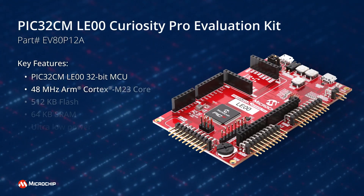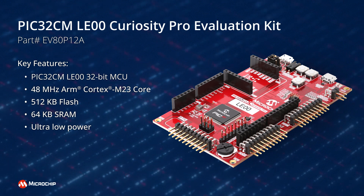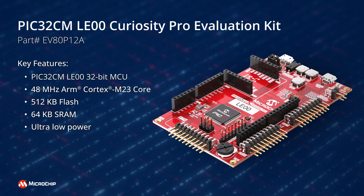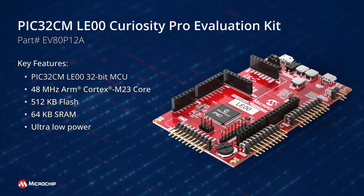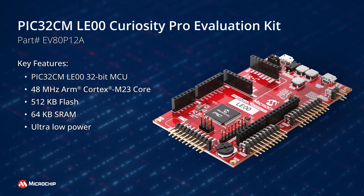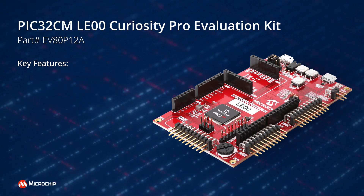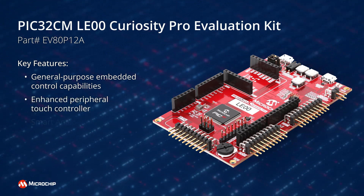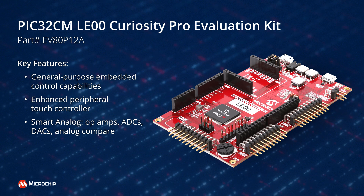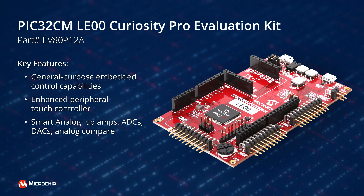The PIC32CMLE00 Curiosity Pro Evaluation Kit makes it easy to evaluate and prototype designs using the PIC32CMLE00 family of ultra-low-power ARM Cortex-M23-based microcontrollers. It features general-purpose embedded control capabilities with an enhanced peripheral touch controller and smart analog such as op-amps, ADCs, DACs, and analog compare.